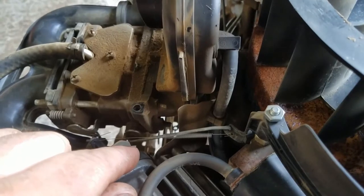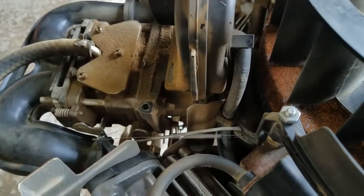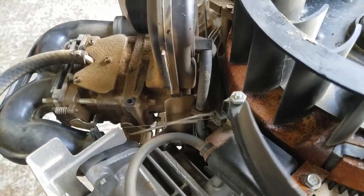Some people — shade tree mechanics — believe that this end of the carburetor is actually the throttle end, so they think that this is an air vein governor like one of the older push mower engines. That is not true.